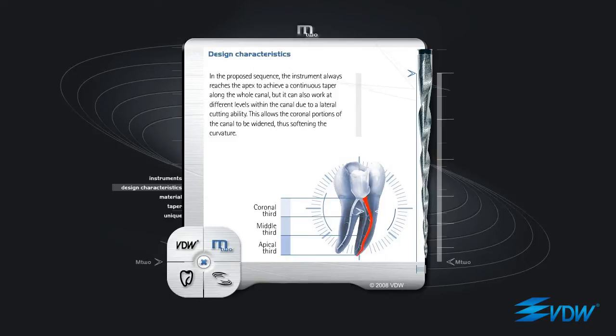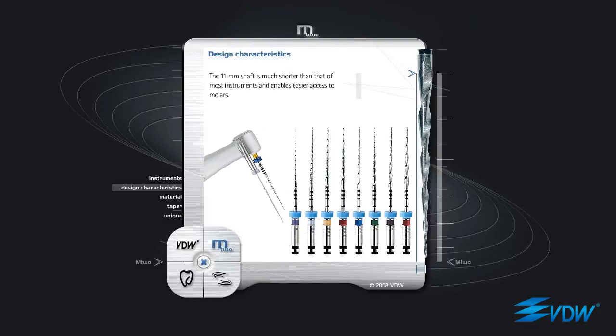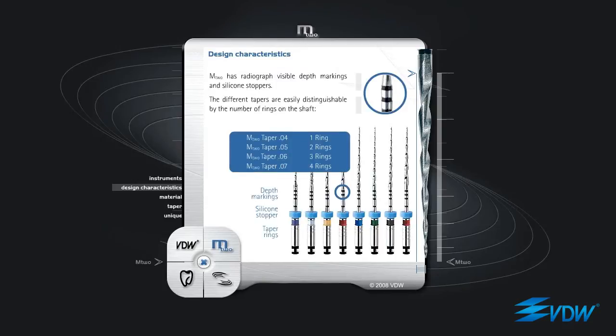This allows the coronal portions of the canal to be widened, thus softening the curvature. The 11mm shaft is much shorter than that of most instruments and enables easier access to molars. M2 has radiograph-visible depth markings and silicone stoppers. The different tapers are easily distinguishable by the number of rings on the shaft.